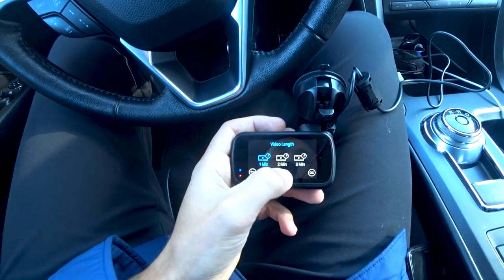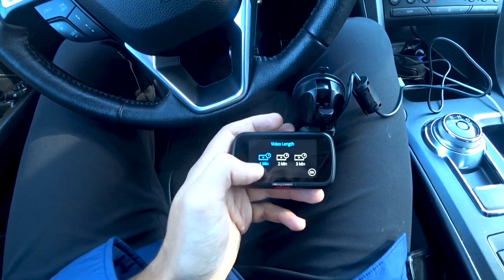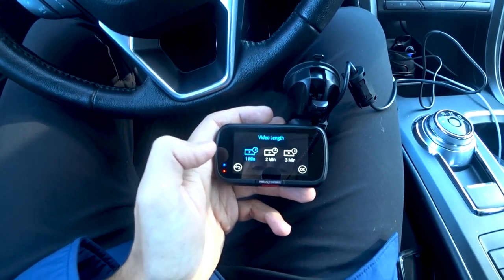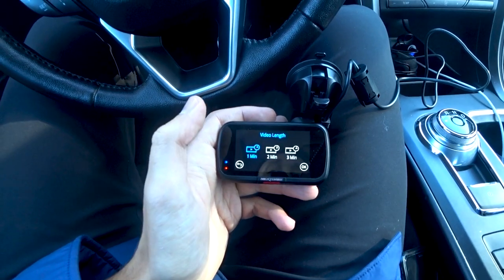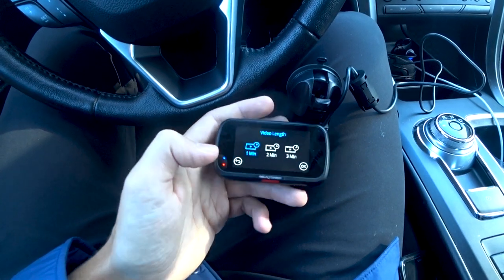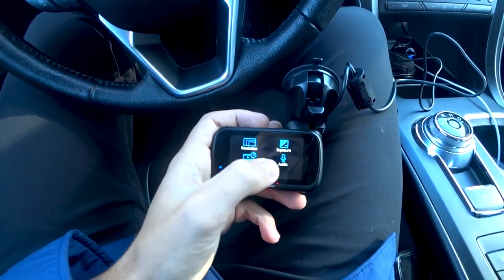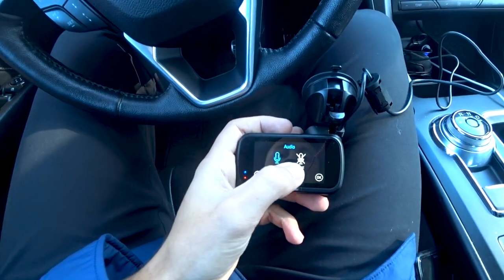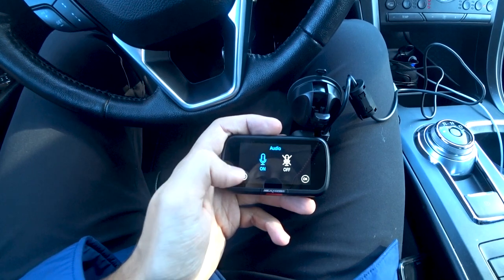Video length sets how long each loop segment is — one, two, or three minutes. It records segments all the way until the SD card fills up. I leave it at one minute; some people prefer three minutes. Audio setting lets you turn the onboard microphone on or off — I leave it on. Exposure adjusts light sensitivity; I leave that at the default.